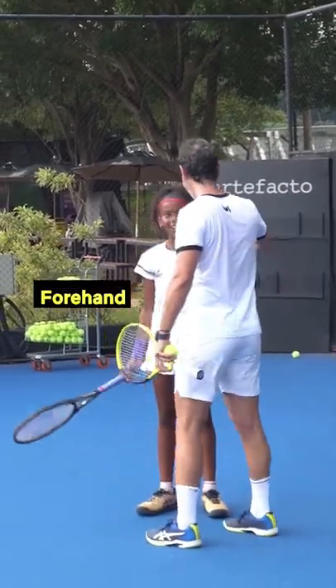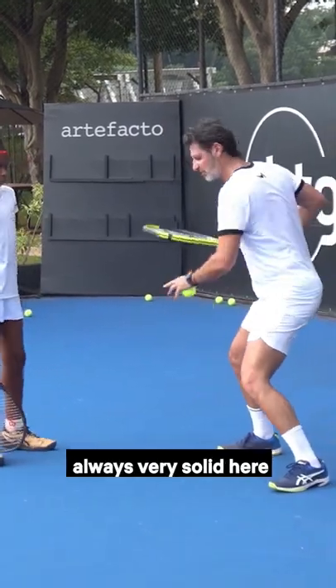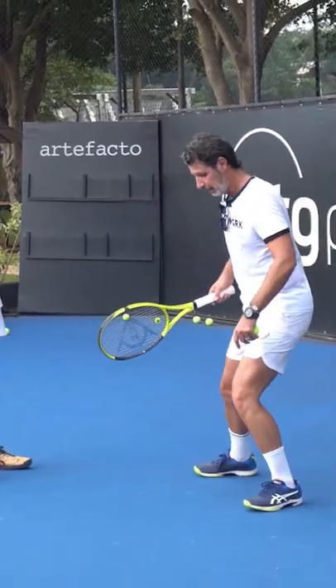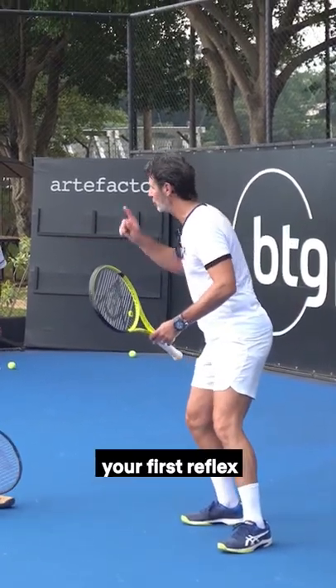I prefer forehand over backhand, and I'll tell you why. With the forehand you're always very solid here. With the backhand you're a bit like this — not comfortable. So when the ball comes to your backhand, your first reflex...